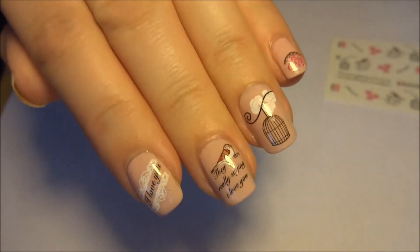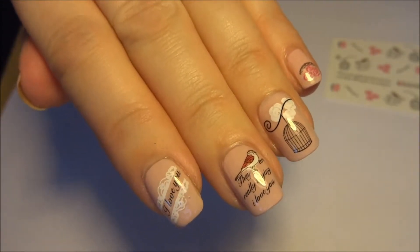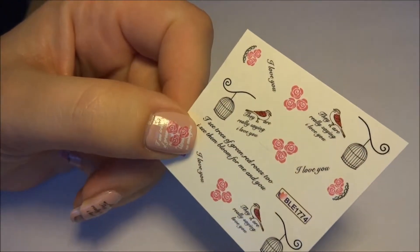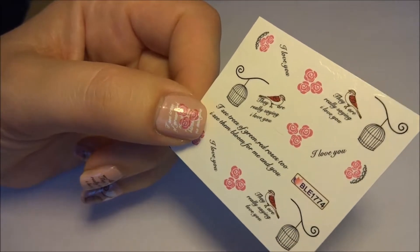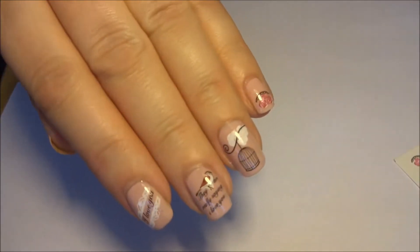I painted my nails with a pale pink polish, applied two coats, let them dry, and then I cut out the individual decals, popped them in a little pot of water just for a few seconds until the decal came away from the backing paper, and then applied them to my nails.